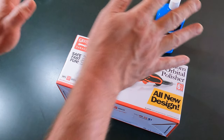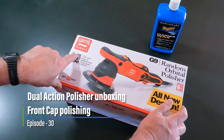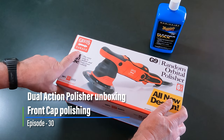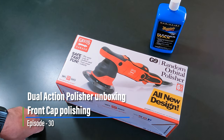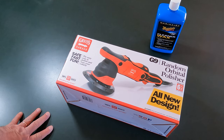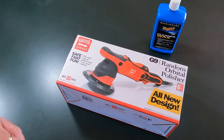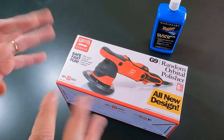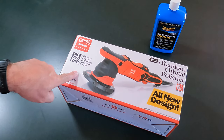Alright, so we have the — I'm not sure how the name is pronounced — Griots Garage Polisher. I bought this because I knew I needed to put a coat of wax or polish on the RV. The front cap was starting to show a little bit of hazing, and even though I had been taking care of it and washing it, it was starting to show a little bit of chalkiness. So I wanted to go ahead and do it right. Watched several videos and came to the conclusion to buy this one.